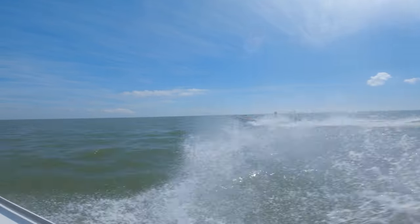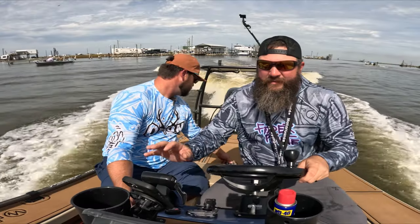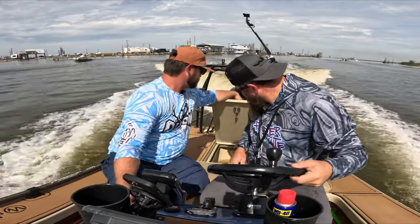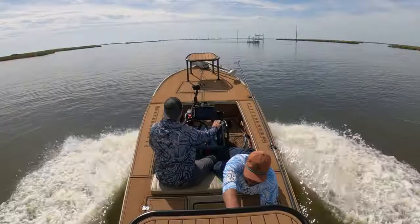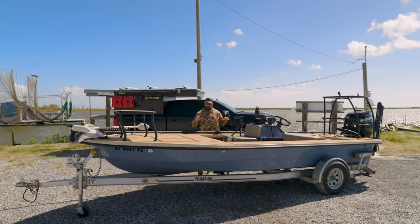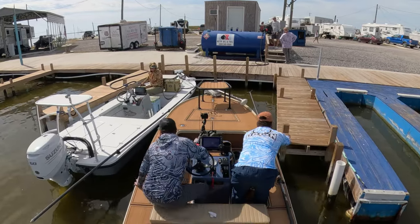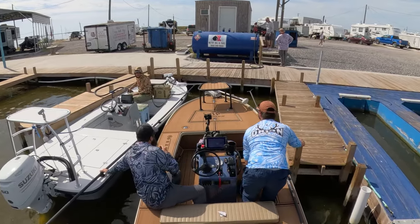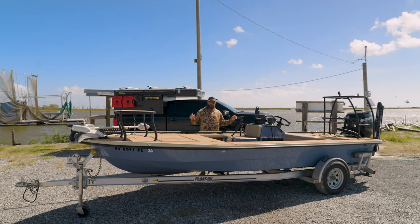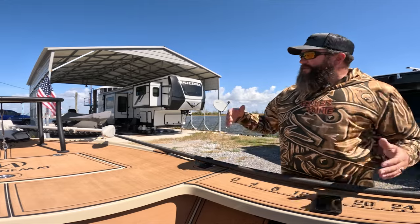Salt Marsh doesn't build a spec boat or a boat you're going to find at a dealer. They're a direct-to-consumer boat brand and they only build them custom ordered, so you pick your color, your features, your layout — what you want and where — and there are a lot of options. This video is specifically about what I did and how I set up my Heron 18.